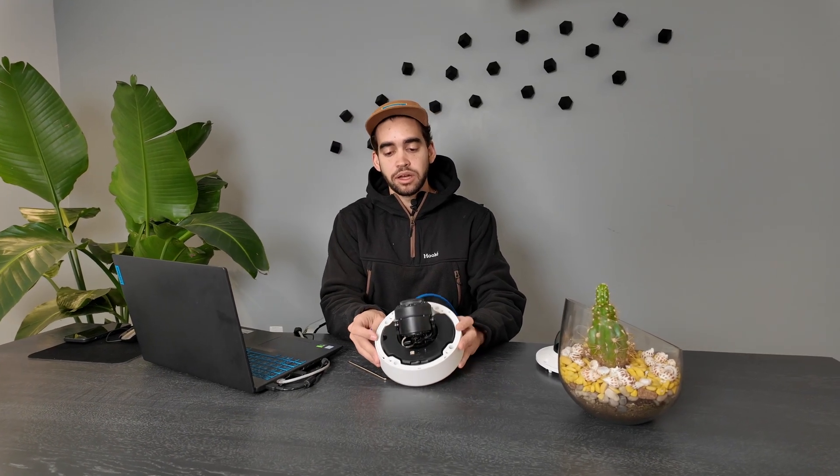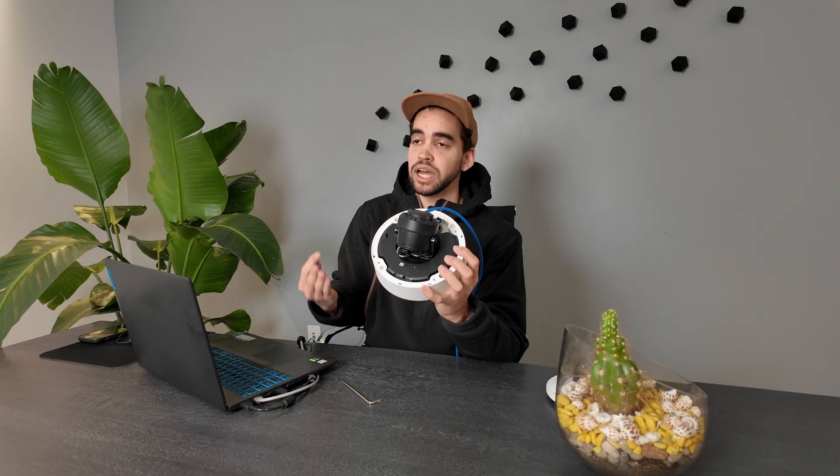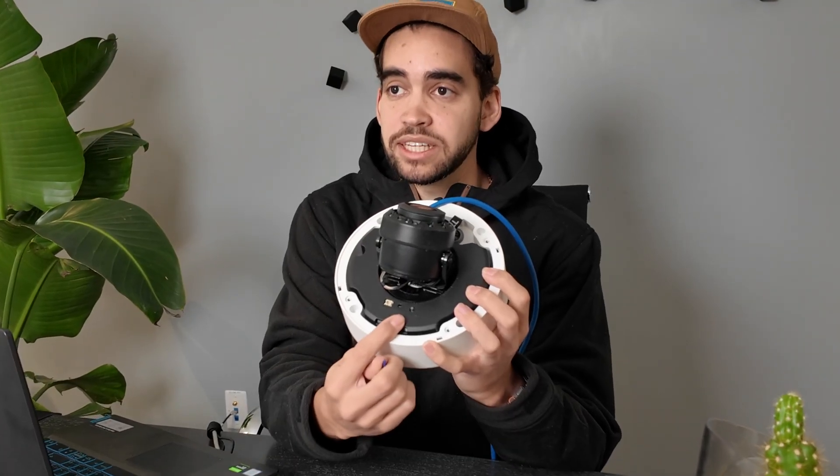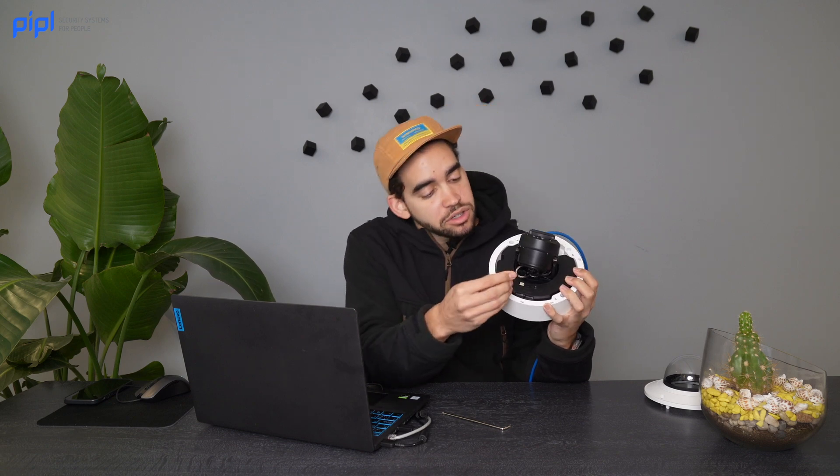As you can see we have some tools at the bottom of the camera. Right now we're doing it with the module camera, so the reset is here. Keep in mind that it's different for PTZs and bullet cameras, so the reset button might be elsewhere on the camera. Now you will push the reset button for five seconds, and we will see on the screen that we will get kicked out from the web viewer and be prompted to enter a new password for the camera.